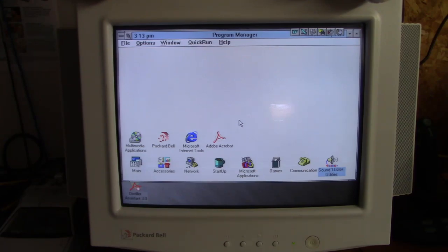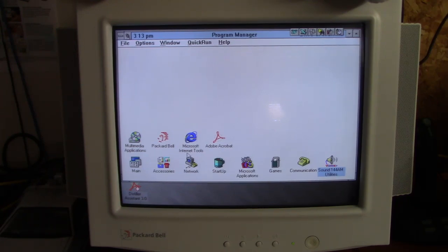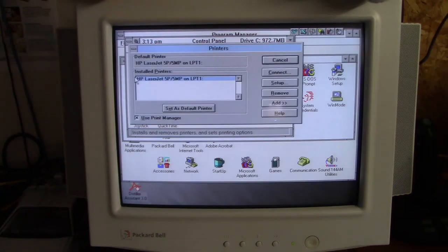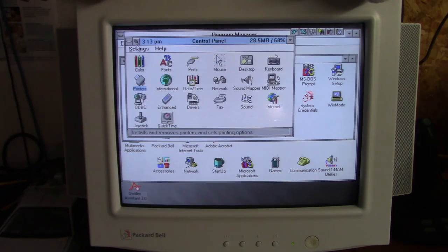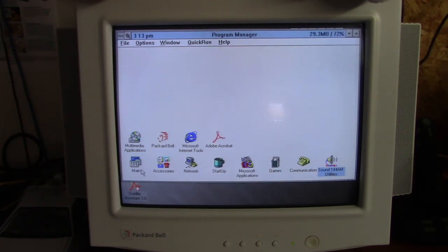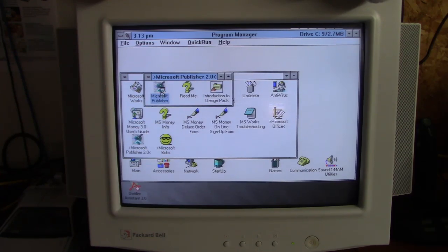We've switched over to the Windows 3.1 CF card I have set up for this computer, just to show that it can indeed print from Windows for Workgroups 3.11. We'll go over to the control panel and check out the printers - you can see right there: HP LaserJet 5P on LPT1. I've never really printed anything from Windows 3.1 until this week when I got this printer.